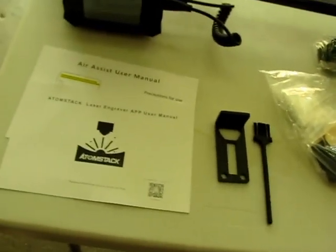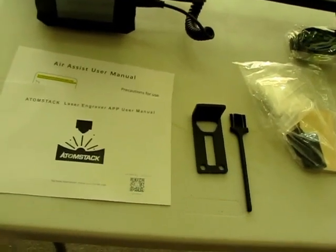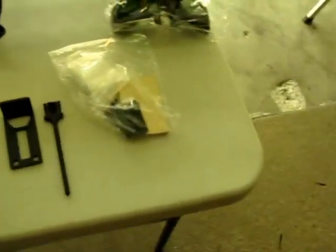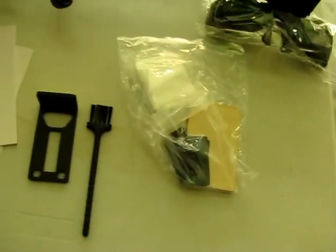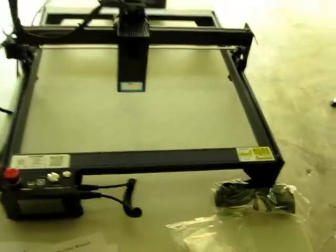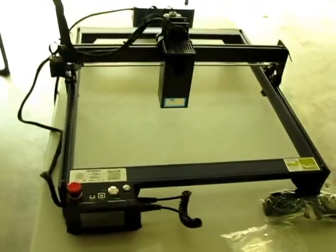The A20, or the 20 series, comes with a laser engraving app for your phone — pretty interesting. It also comes with a little brush, some spare stuff to do testing on, and some safety glasses. So let's get some power into this and start working on some projects.